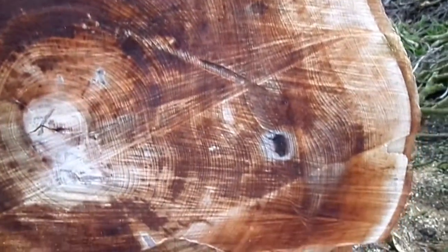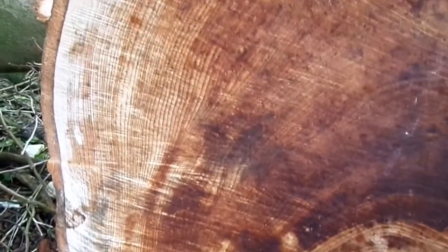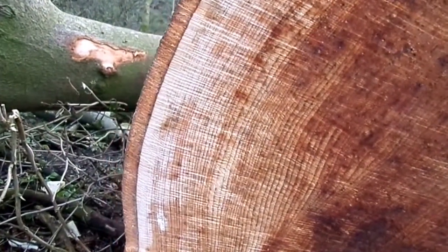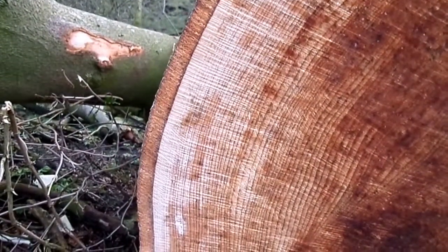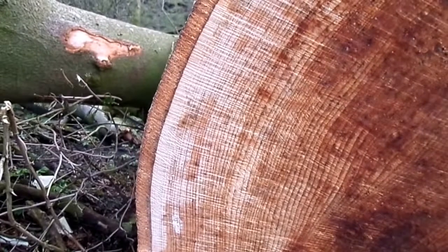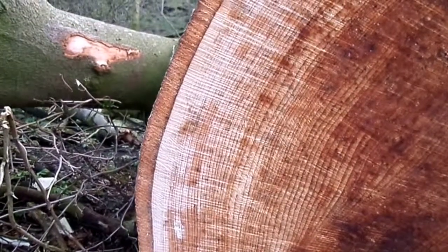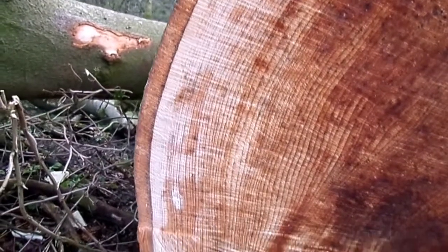What does happen is many trees get attacked by fungi — this one hasn't been — and that rots out the centre. The tree doesn't die, because it still has the outer xylem layer for transporting water and the phloem, which transports food. In early spring it transports food from the roots up to the rest of the tree, but for the rest of the year food is transported downwards from the leaves to be stored or transported throughout the rest of the plant.